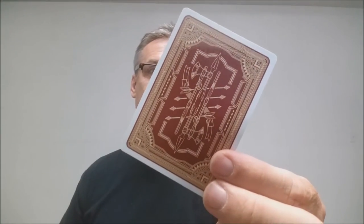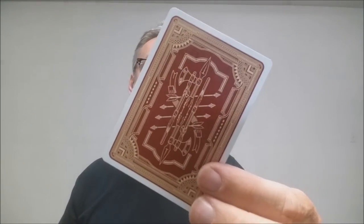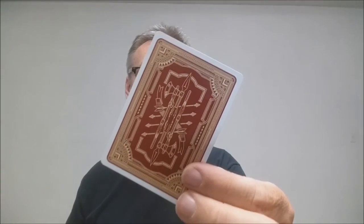The back design is the tomahawk with the arrows, all inside a red and gold bordered frame. It's very tribal, very Native American, and I think it's very striking. It'd be a really cool collectible for anybody who likes Native American art.